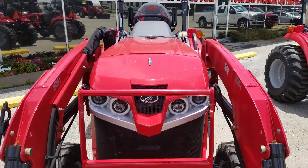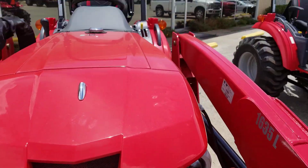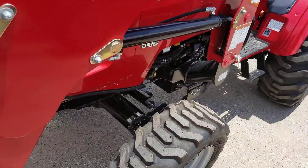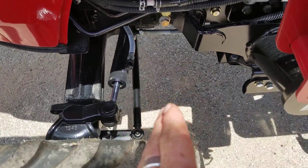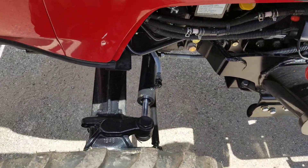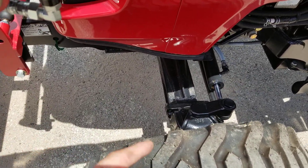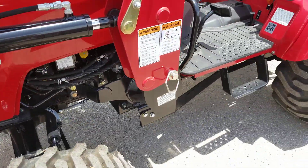I really like the body shape they put on the hood now — you can see it's got some curves in here, that's pretty cool. Your steering arms are behind the axle, which I really like. They're behind it and not in front, so you don't have to worry about damaging anything if you're out there moving a lot of brush or trees around. It's a little safety feature.